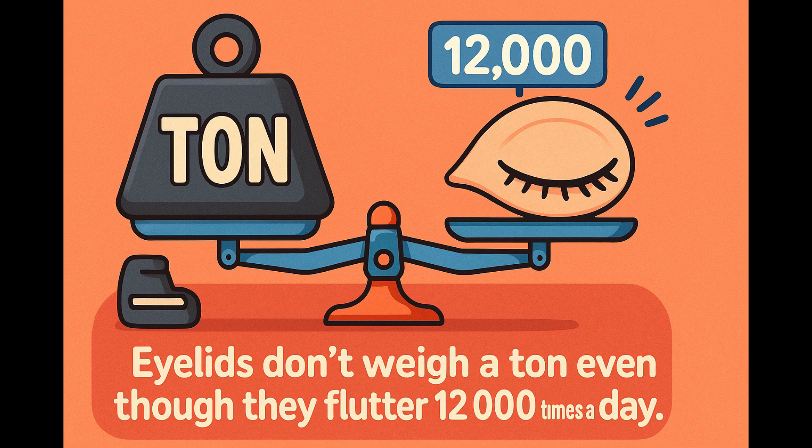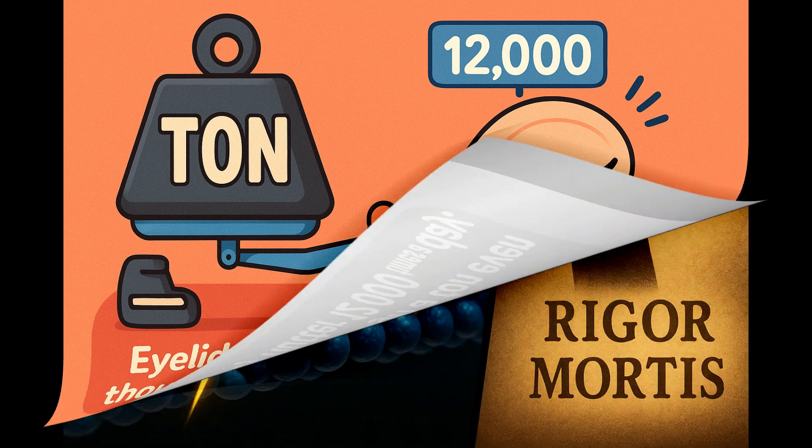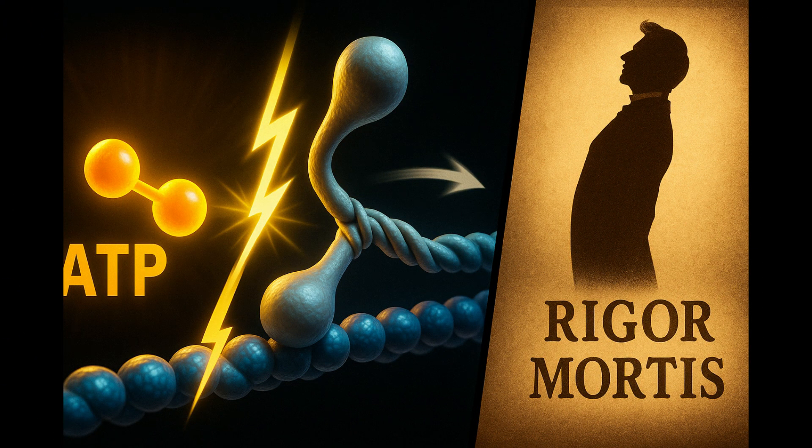Ever wondered why your eyelids don't weigh a ton, even though they flutter 12,000 times a day? Thank your myosin heads. The swivel costs energy, and the currency is ATP — adenosine triphosphate. Picture it like the world's smallest rechargeable battery. The myosin head splits ATP, pocketing that burst of power to bend its neck and yank actin.